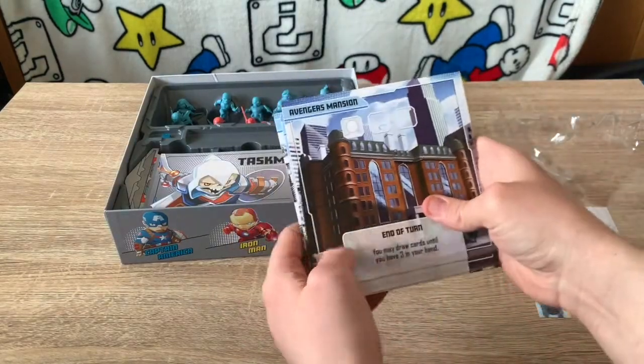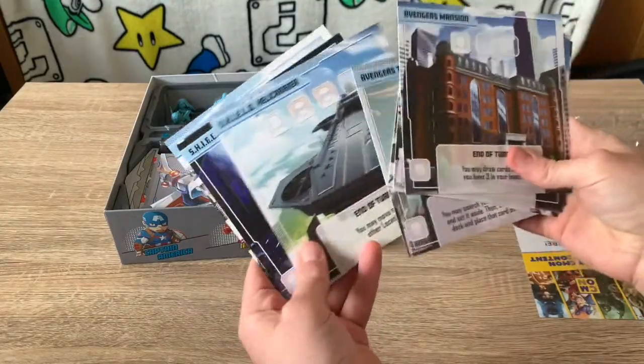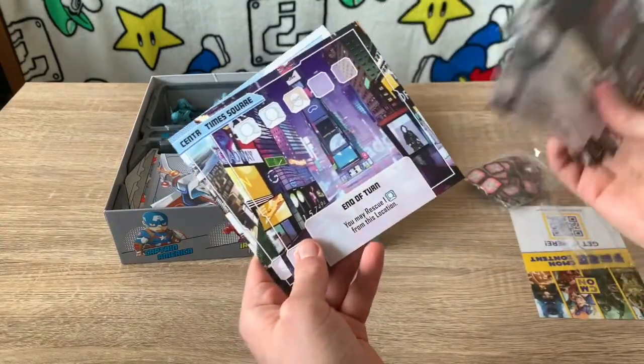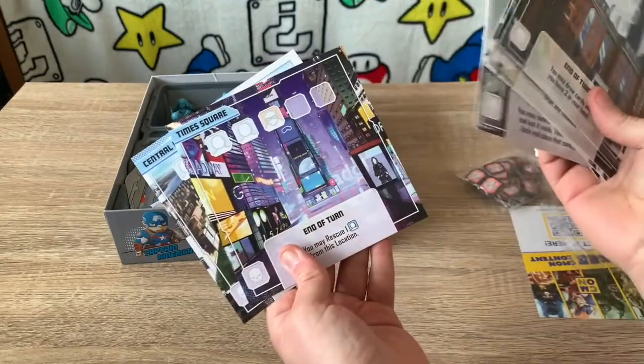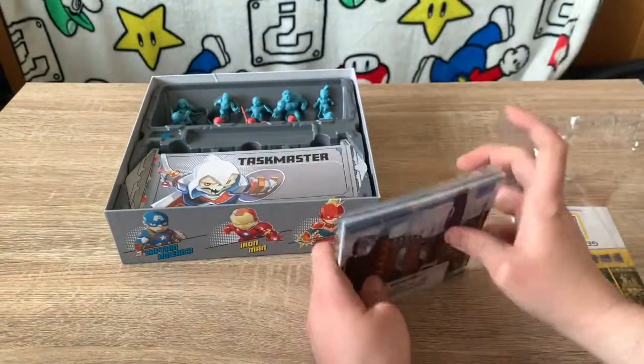We also get eight location cards based on infamous Marvel areas such as Stark Labs, Avengers Tower, and S.H.I.E.L.D. Headquarters. Each has their own effects, unique artwork, and slots for henchmen and civilians which you must rescue or defeat.